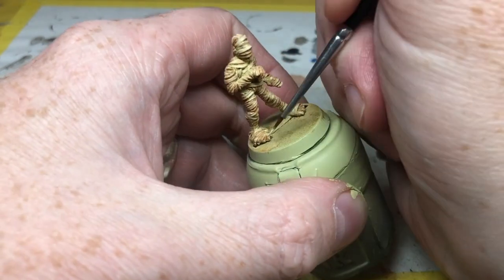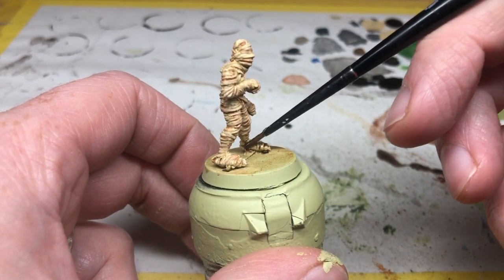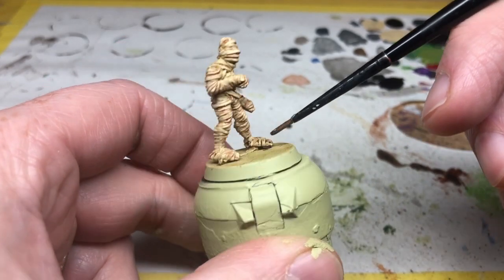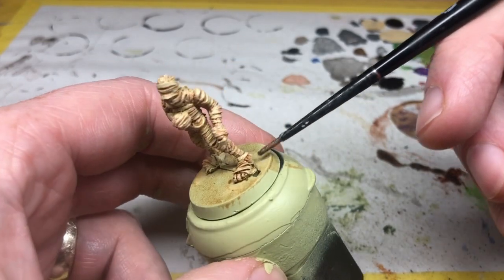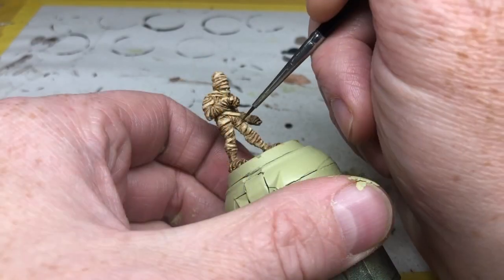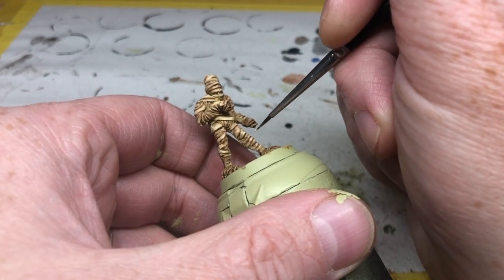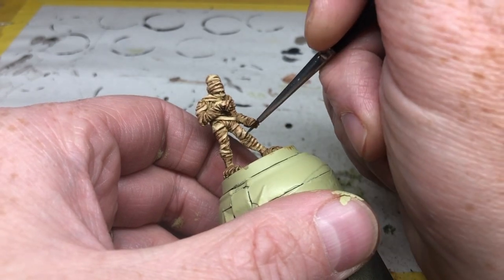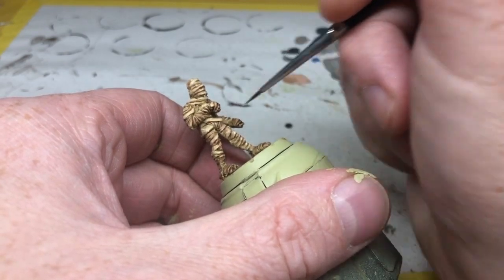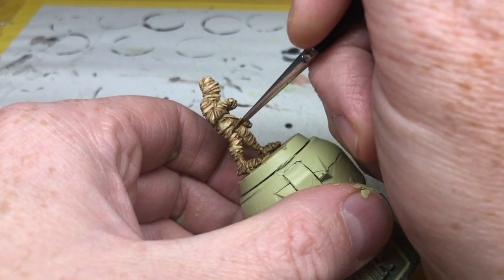Then it is time for Agrax Earthshade. I'm going to do two things with this: first, I'm going to apply it quite heavily to the hands and the feet to make it look like he's been walking around in the dirt. Then I'm going to switch to a very fine brush and just line it into some of the creases of the bandages for some really heavy recess shading on certain parts of the miniature. Then it is back to Skeleton Bone once more — again with the Lamian Medium, thin like a glaze every time — and each time I go back to it I'm being more and more precise, using a very fine detail brush, just picking out very minor edges and small areas to highlight.